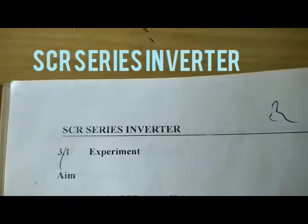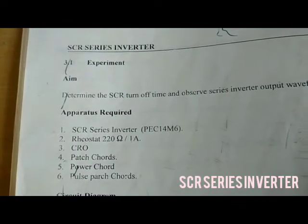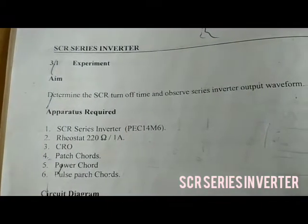Today we are going to see SCR Series Inverter. The aim is to determine the SCR turn-off time and observe the series inverter output waveform.